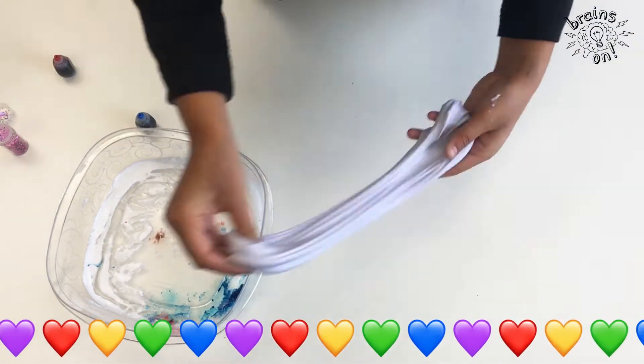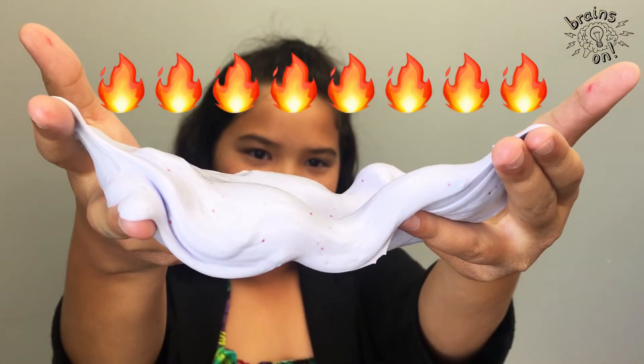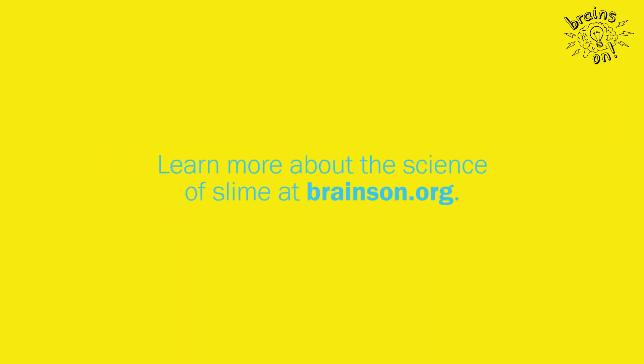So when you're done, you have some sweet new slime. When you're all done making a plan with your slime, get a sandwich bag. Save it for next time you make slime.